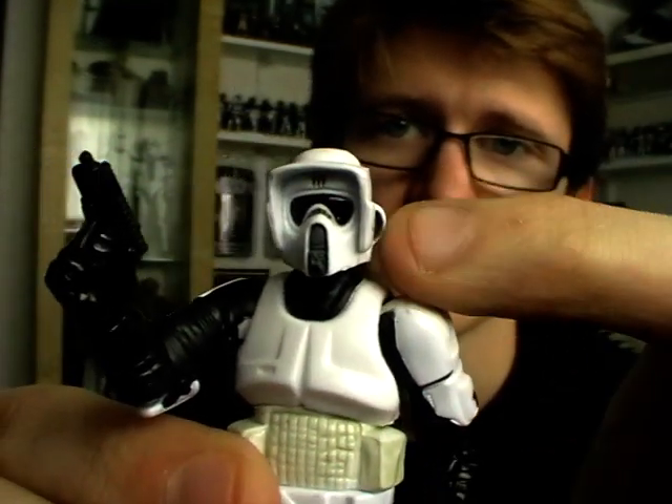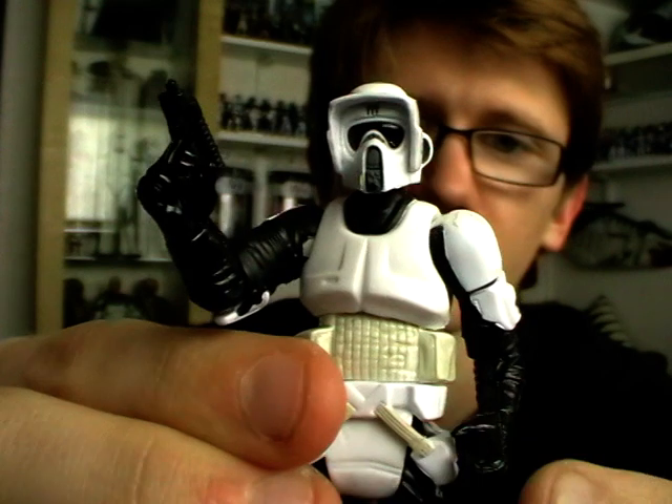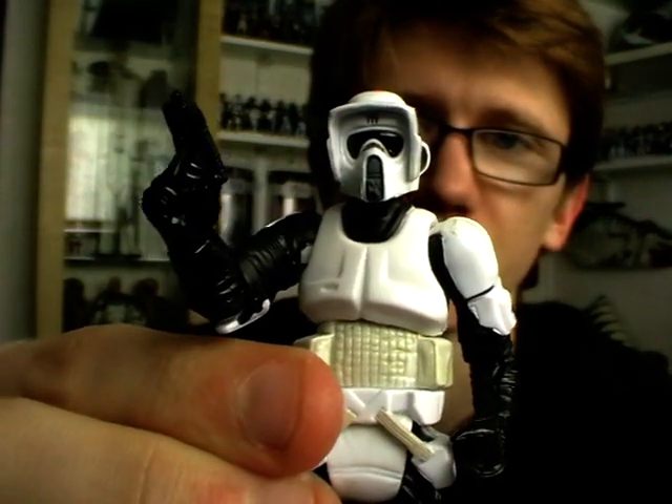In terms of articulation, he has a ball-jointed neck, ball-hinged shoulders, ball-hinged elbows, and swivel forearms. He also has a ball-jointed torso, swivel hips, ball-hinged knees, and ball-hinged ankles.